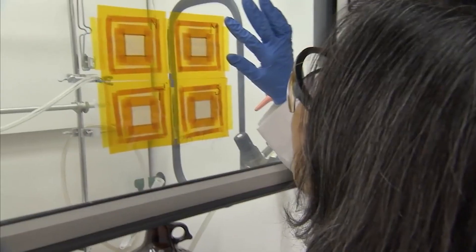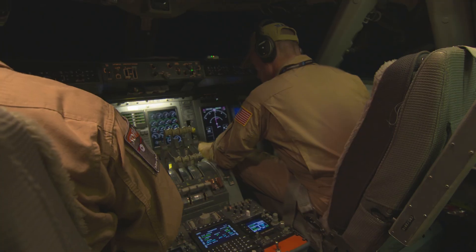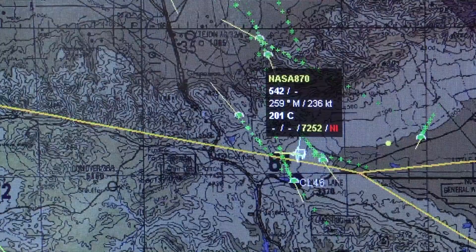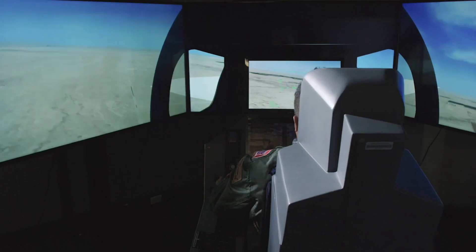Hello everyone, thanks for joining me today at NASA Langley Research Center for a fun activity based on aeronautics. Here at NASA we design, develop, and test advanced technologies that will make aviation much more environmentally friendly, maintain safety in more crowded skies, and ultimately transform the way we fly.